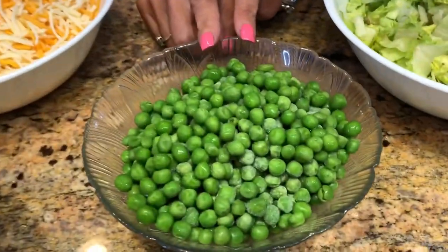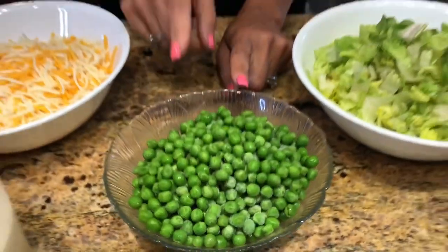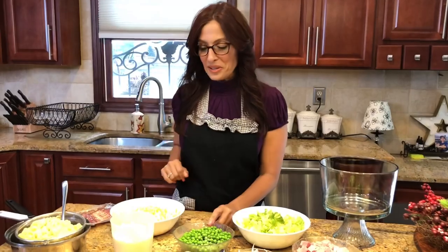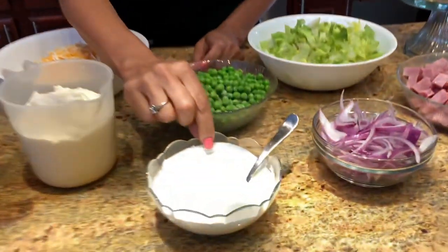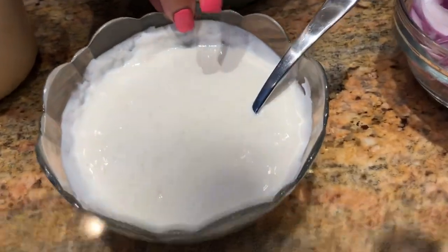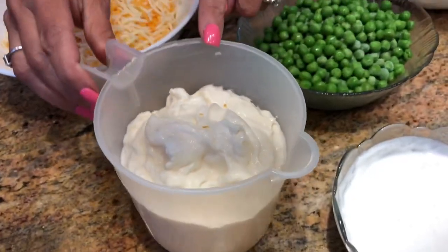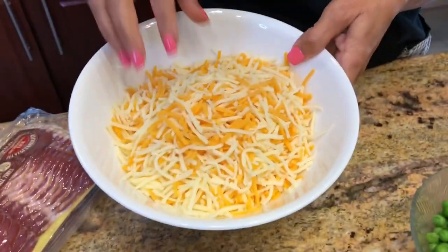I have some frozen peas here, and I'm going to explain a little trick with these a bit later. I have some sour cream with one tablespoon of sugar in there just to sweeten it up a bit, and of course some mayonnaise.